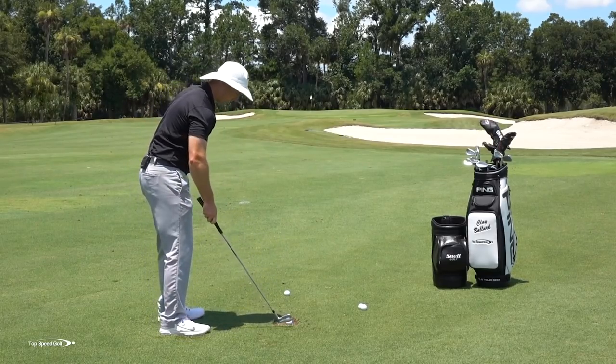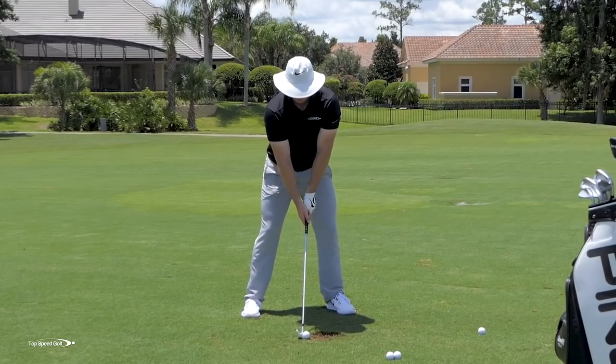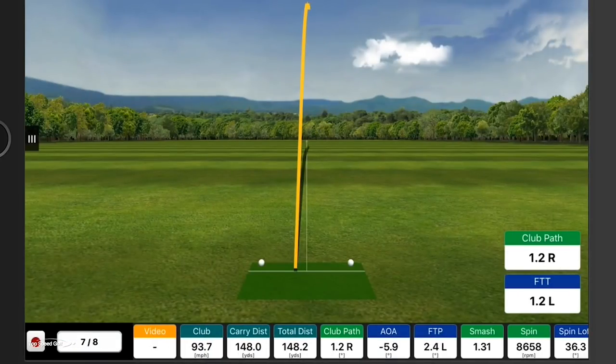The third key here is you're going to feel like halfway down, the butt end of your club is pointing way out to the right and you're going to feel like that club is nice and shallow. Then you let your body open up to square back up the face. There we go — I might hit that one the best of any of them.